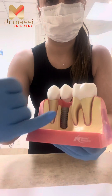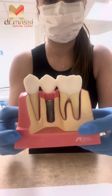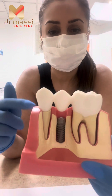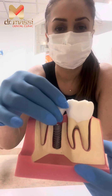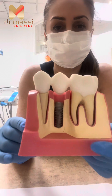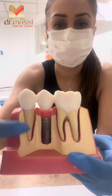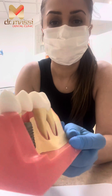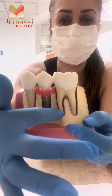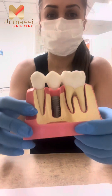And you put the bridge on top, which is connecting in the middle. So now, what do you think? Isn't it better to not trim the two teeth on the side? It's more conservative and doesn't damage the other two teeth — just the implant in the middle. With the dental bridge, you're always connecting the two teeth together, and you have to prep the two teeth on the side to connect to the missing tooth in the middle.